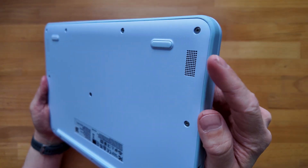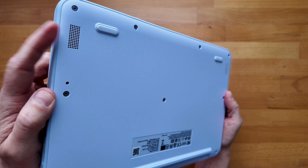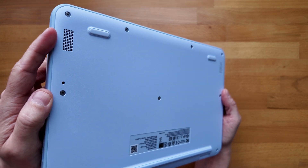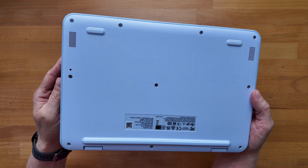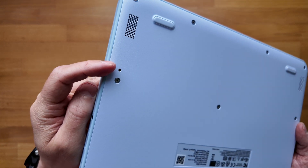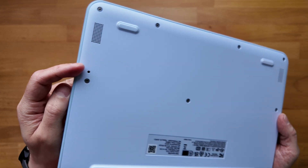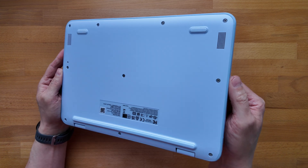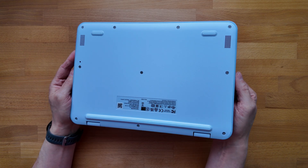On the bottom of the Chromebook the speakers are on the front edges closest to you as you use it — not ideal, much nicer if they're up on the keyboard deck, but not unexpected for a small budget device. It also looks like there's a drain hole for what I hope is a spill-resistant keyboard. Sharing that chassis from the 300e and 100e, it makes sense it's inherited that, and the accessible screws mean it should be easy to open up for any maintenance.